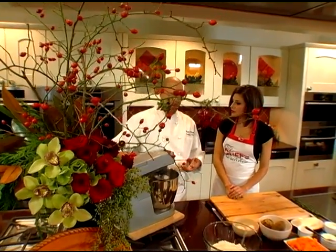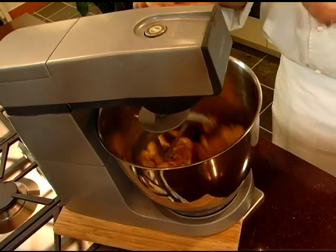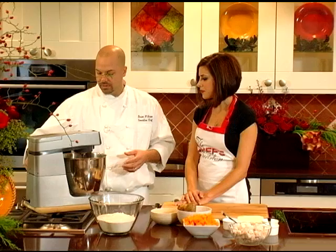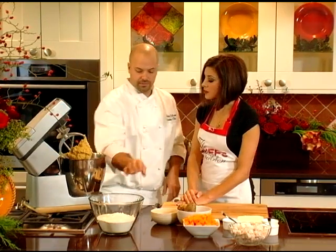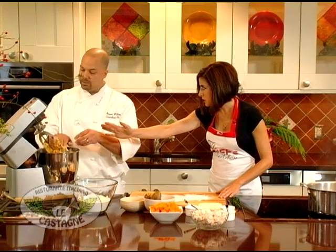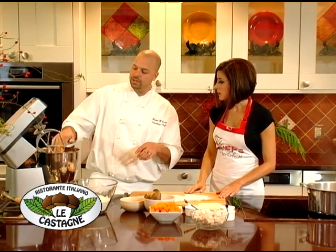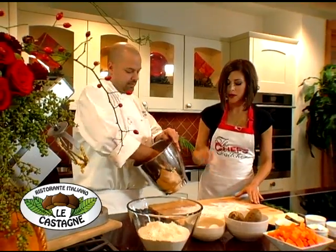We're going to start with one egg for this amount. You want to make sure you work up to the consistency you want, because if you add in too many eggs, you're going to have too sticky a gnocchi. So the amount can vary. Because there's a lot more moisture in the butternut squash, one egg was all we needed here.